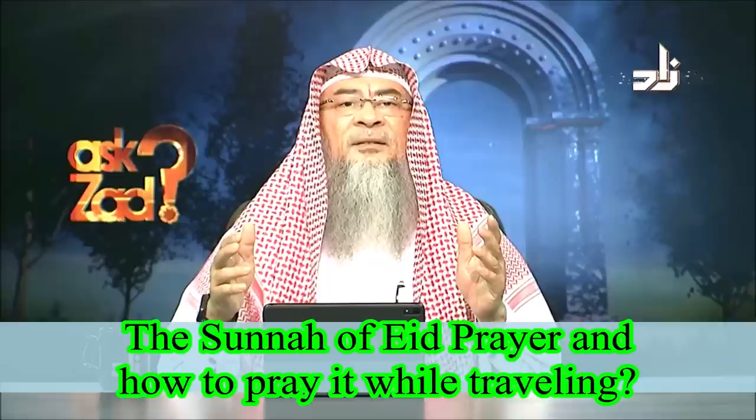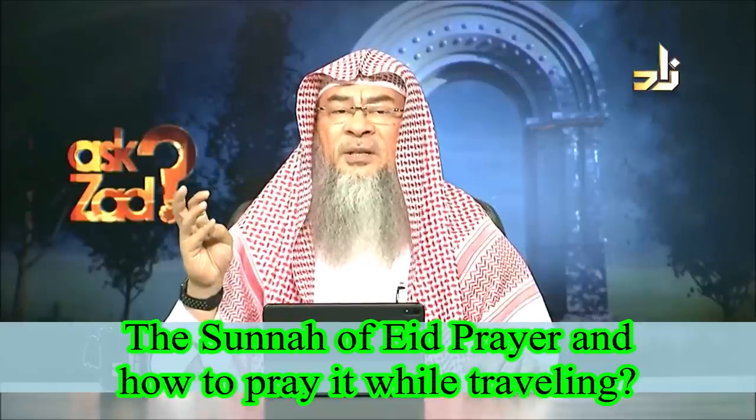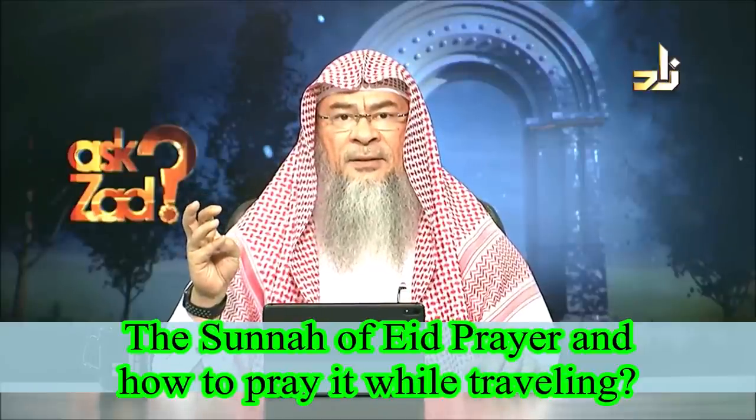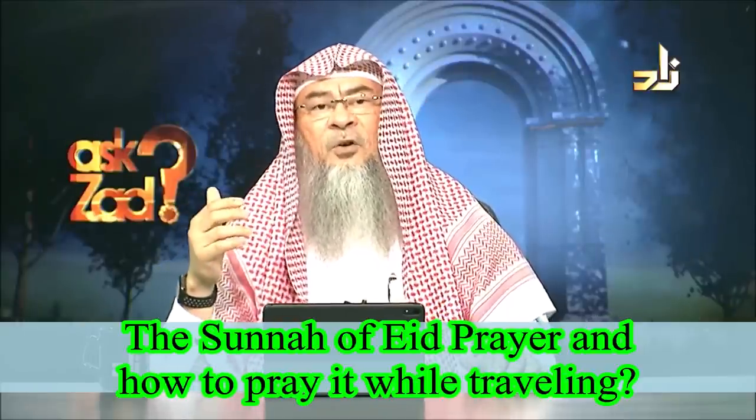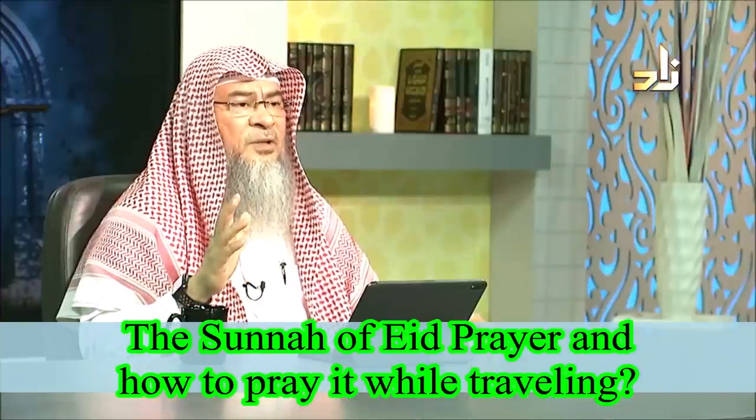It is done as follows: you say Allahu Akbar, then you read the du'a al-istiftah — known as Sana in Urdu — and then you make seven takbeers, saying Allahu Akbar, Allahu Akbar. The most authentic opinion is that you raise your hands with every takbeer. After the seventh one, you say A'udhu Billahi Minash-Shaitanir Rajeem, Bismillahir Rahmanir Raheem, and you read Surah Al-Fatiha followed by Surah Al-A'la — Sabih Isma Rabbika Al-A'la — which is one of the prescribed surahs.